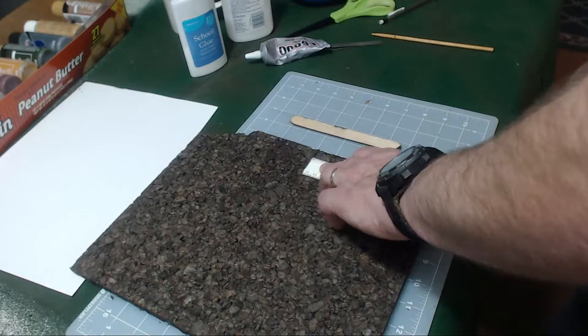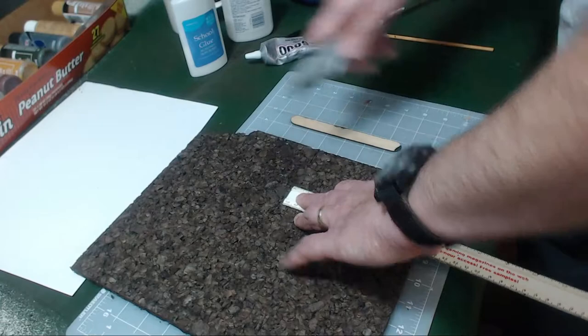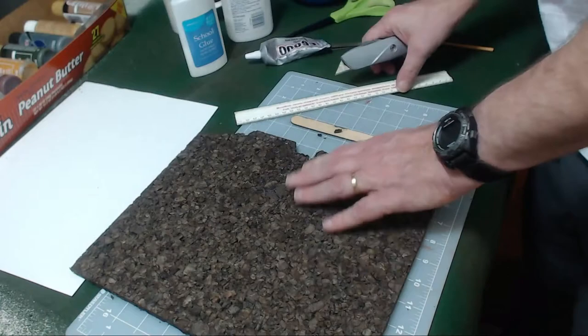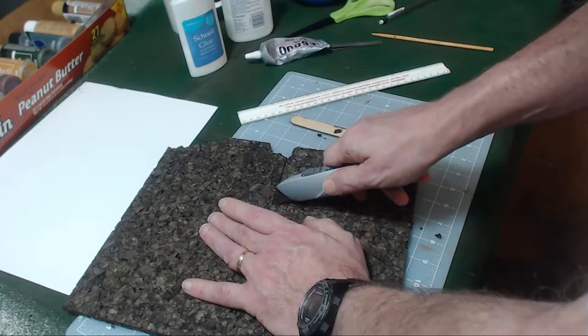Now I'm going to need two pieces. So we're going to extend this out to there. Okay, that piece broke, like corkboard does. Perfect. And then I'm just going to cut a chunk off of here — it doesn't matter if it's straight or not, totally irrelevant. It's just an easy cut. There we go, and then we can get this corkboard out of the way.